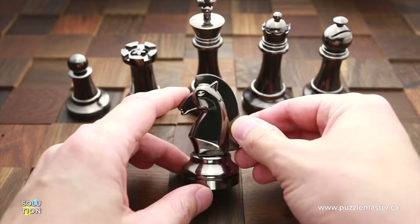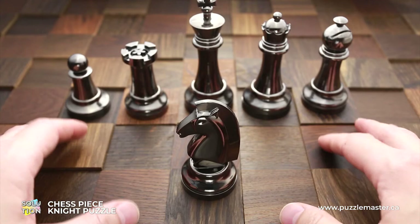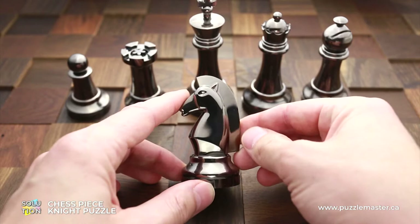Hello and welcome to Puzzle Master. This is the Puzzle Guy. In this video, I will show you how to solve the Knight puzzle by Hanayama. This solution is going to be exactly the same for both the silver and black color versions of this puzzle.